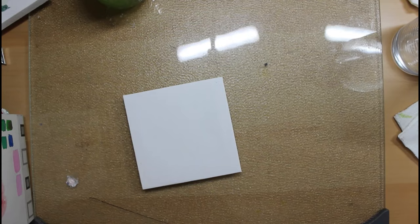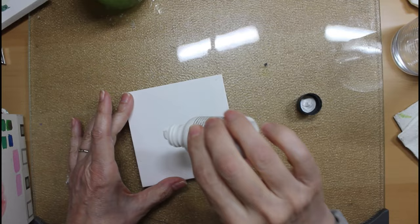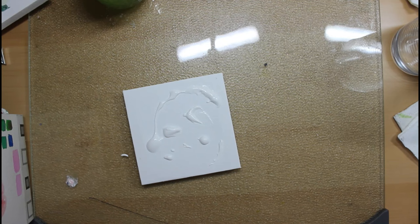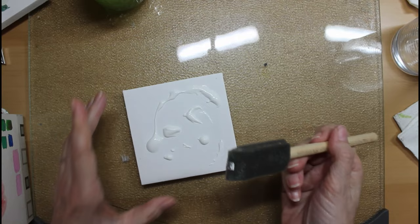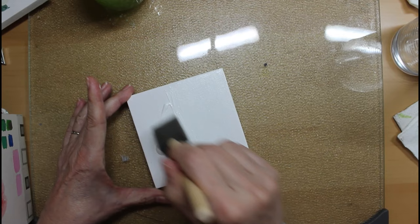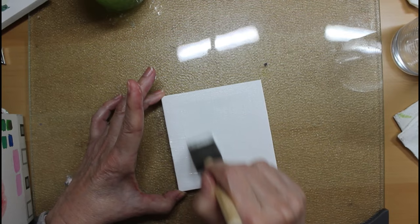The first thing I need to do is put the watercolor ground on — you can see it's very thick. I'm just kind of slapping it on there, but I want enough on there to make a difference. I'm going to take my little spongy brush, get it just a little bit damp, and fill in some of that texture with the watercolor ground.